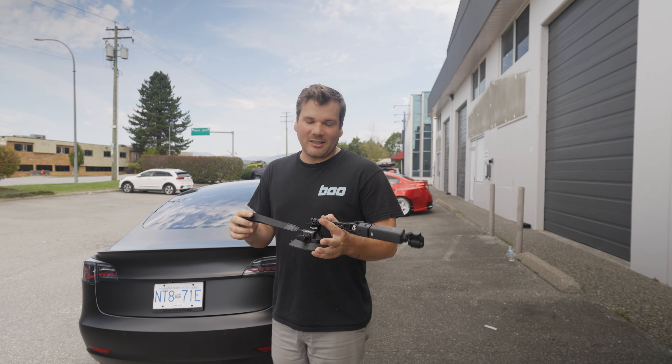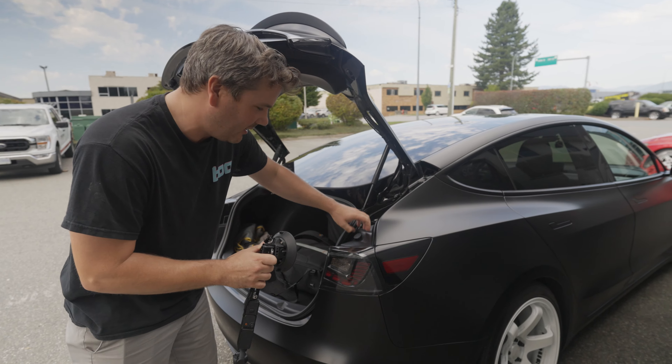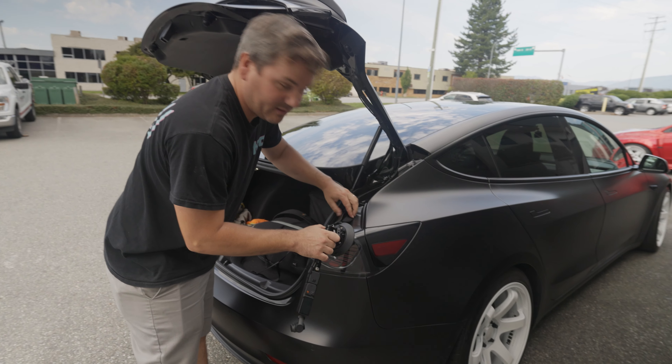For mounting on the back, it's basically the same story. The one thing I do differently is I use a nut on the Tesla tail light for my safety instead of a string, because it's already there.